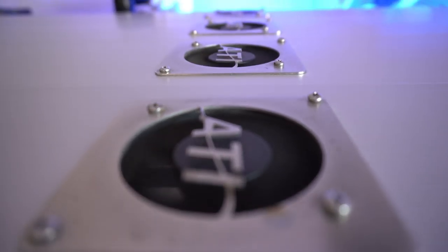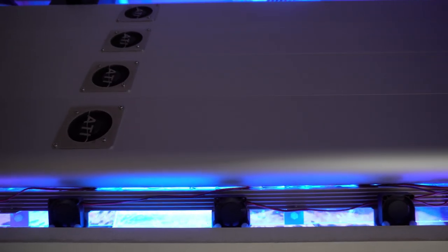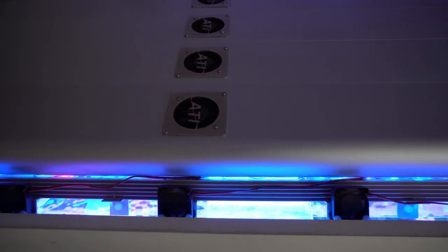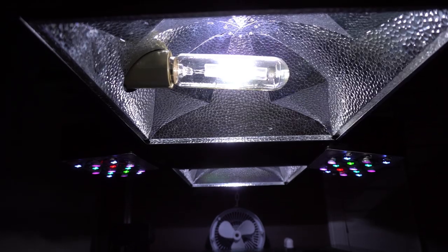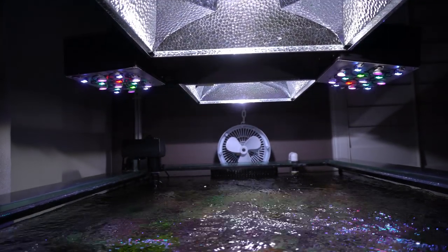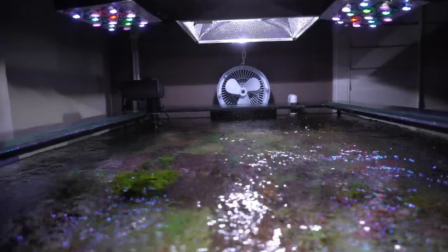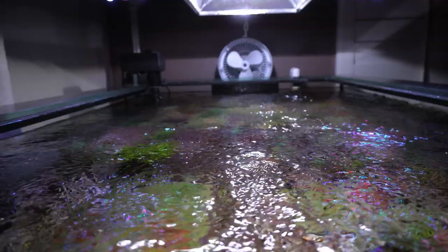T5s do pack a lot of PAR as well, as long as the components are of high quality and the bulbs and ballasts are being actively cooled. Metal halides are probably the best at growing corals and have the best natural shimmer, if you're into that sort of thing. But they are probably the most energy inefficient because they do produce relatively more heat compared to the other two choices.